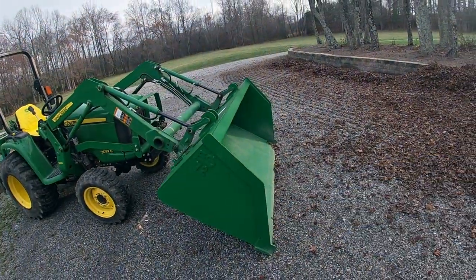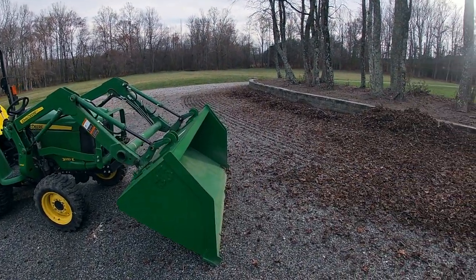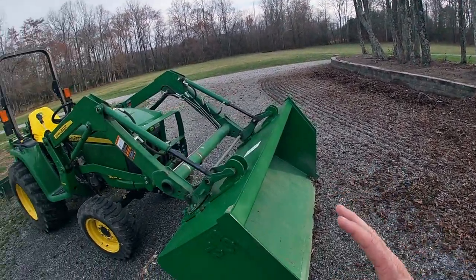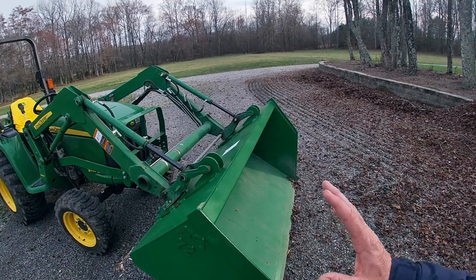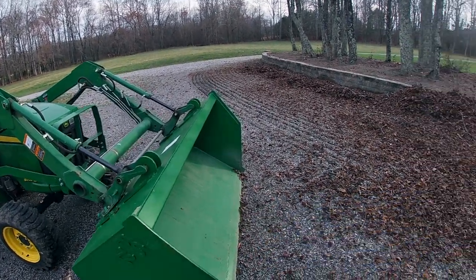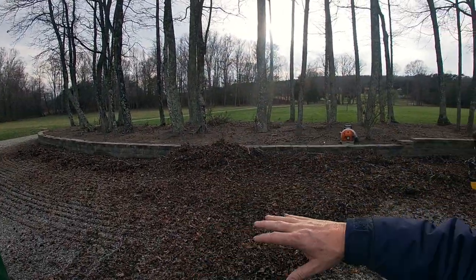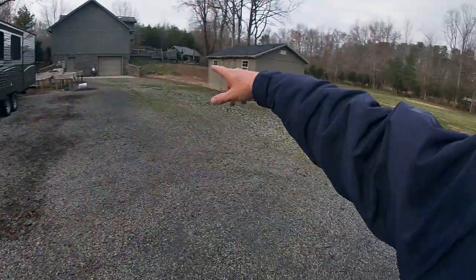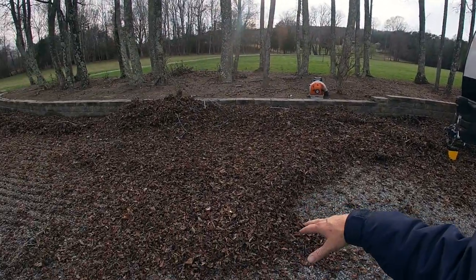Let me show you. This is that great big bucket I just got. I know you're thinking that's way too big for this tractor — and if I was using this for carrying full loads of gravel or dirt, yes, it would be too big. But what I'm going to be using this for is mulch and for getting all these leaves up. I get through this one area with all these trees, I get so many leaves here and around the other backside of my house. I love using the tractor and the bucket.